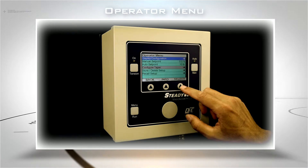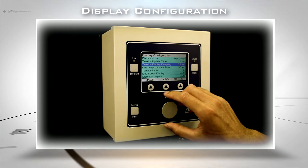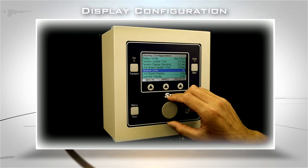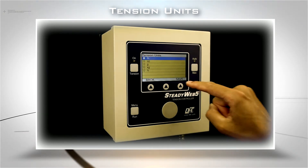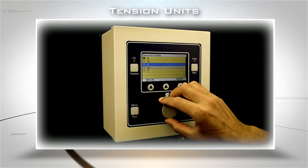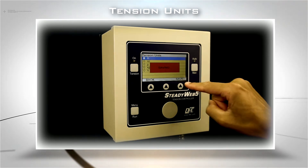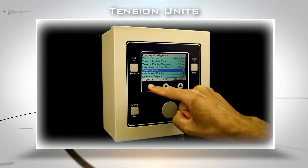Navigate by scrolling the rotary knob and hitting the Select soft key at the right. Go to Display Configuration, then to Tension Units. Scroll the highlighted bar over your desired tension units and press the Save key. Now press back twice to exit the main menu.